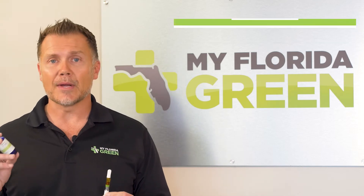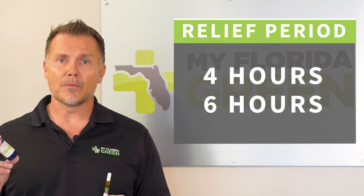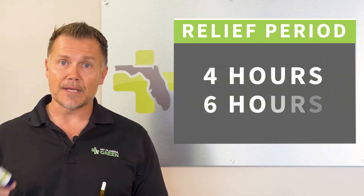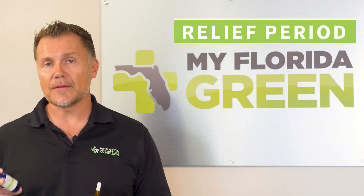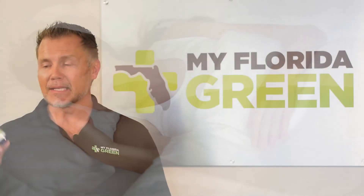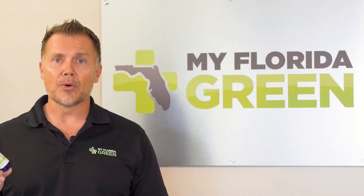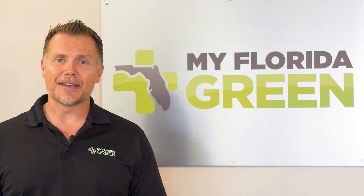So if you want to use inhalation to go down, we would suggest using a sublingual indica to stay down. Sublingual often will give you four to six hours of relief, which is usually all we need to complete a sleep cycle. Vape to go down, sublingual to stay down — and often patients will report that they wake up feeling refreshed and ready to start the day.